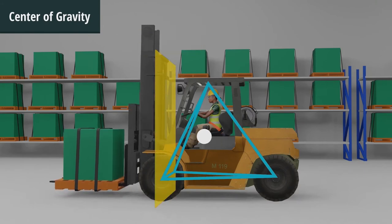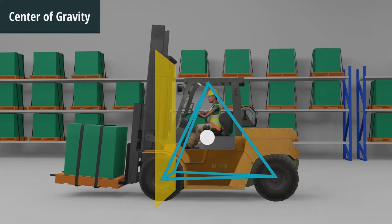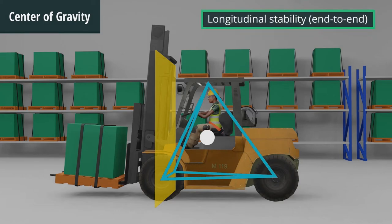Tipping the load back toward the mast moves the center of gravity back toward the center of the triangle. This move assists in maintaining longitudinal, or end-to-end, stability of the truck.